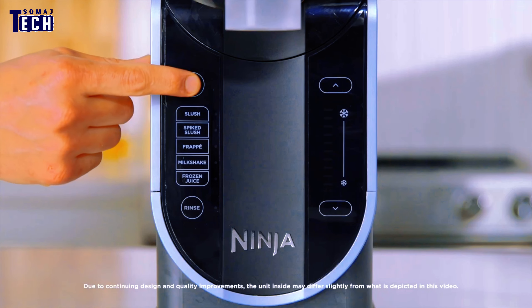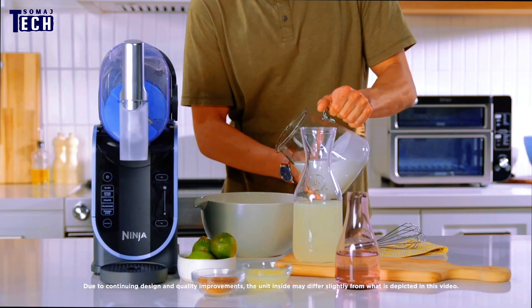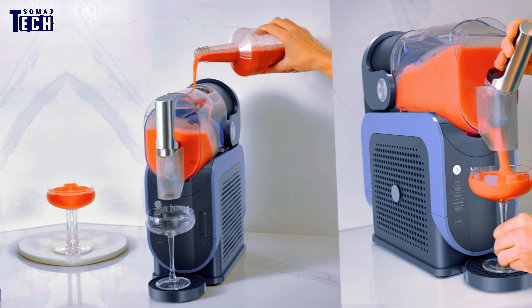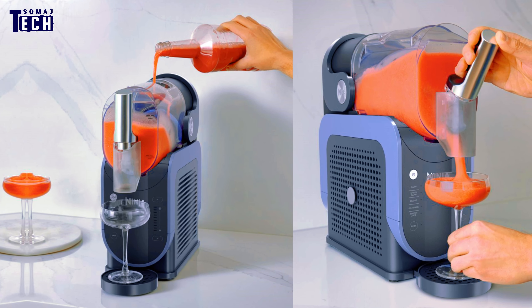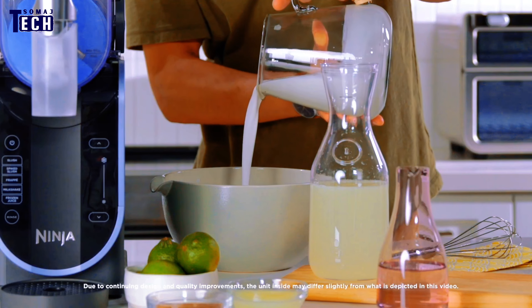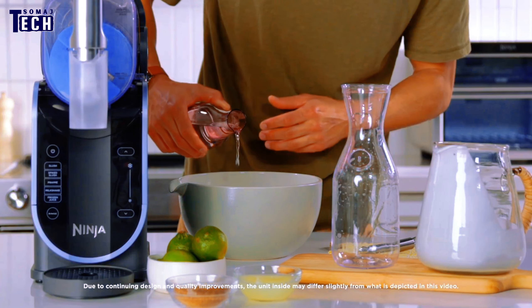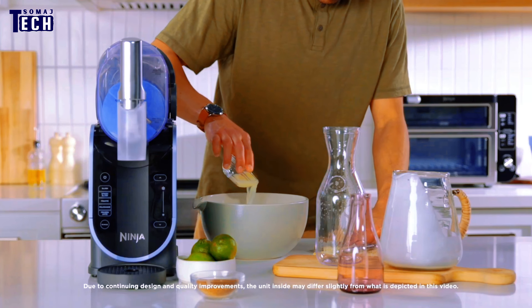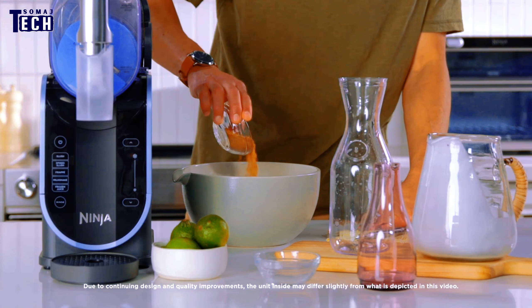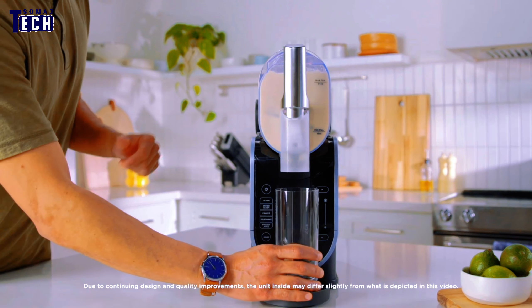The machine's design minimizes mess, with a well-thought-out spout that reduces drips and spills. It's clear that the designers put a lot of thought into making this as user-friendly as possible. On the plus side, the Ninja SLUS High is incredibly easy to use and clean, delivers consistently smooth and delicious slushies, and has a stylish compact design. The large capacity is a big win for families or parties, and the variety of settings allows for customization to your exact preference.